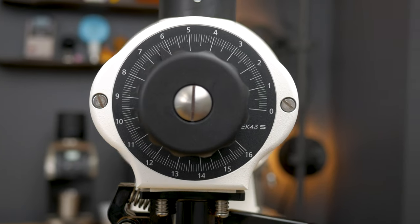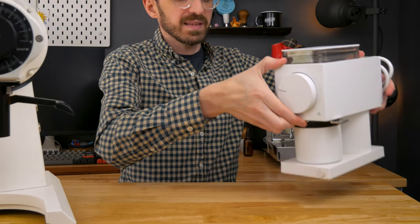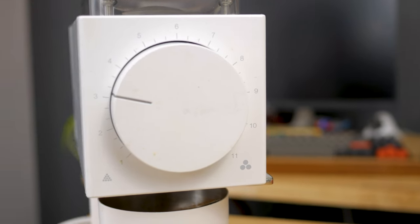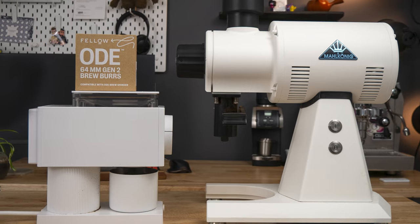We're constantly trying to get as close as we can to an experience at home like this, with a piece of kit like this. So how close does the Fellow Ode with the version 2 burrs get to the Mahlkönig EK43?